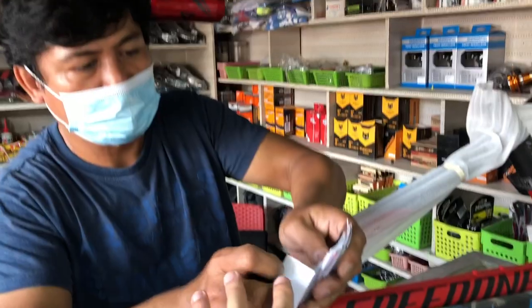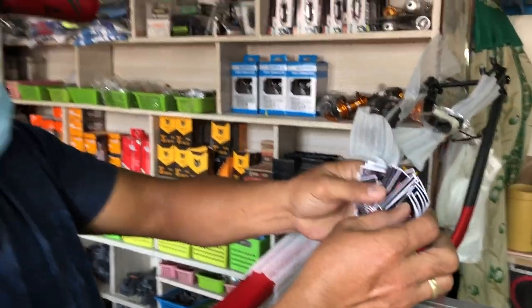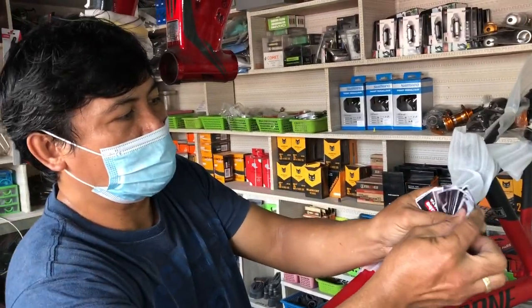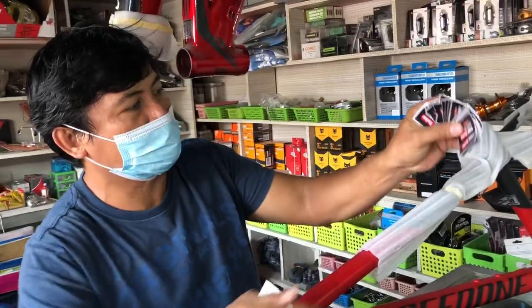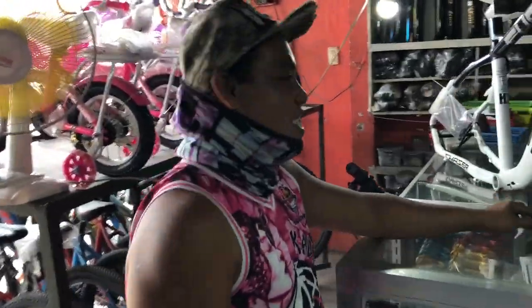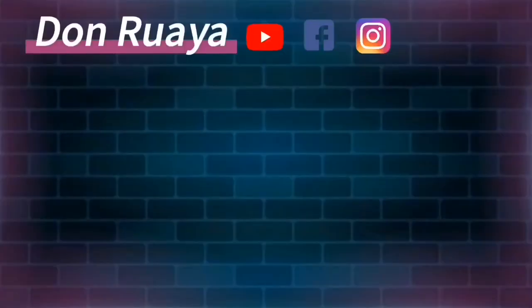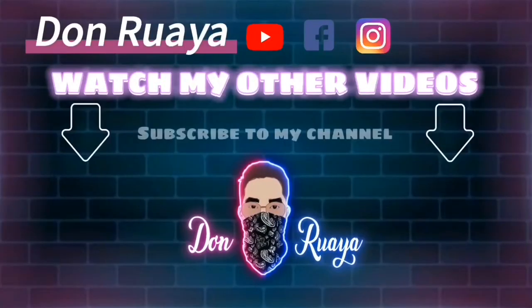Ito sticker mga paps — punta na kayo rito. Naka-sir Gildo, ipamimigay natin yan para sa mga subscriber at sa mga buyer mga paps. Si paps, palagi itong nagbibigay ng speaker sa ating kapwa. Shoutout paps! Buy shoutout — sa lahat ng nagbabike, tayo magpa-ride! Musi, Bukigay — baikigay sa mga paps.